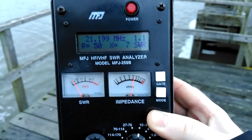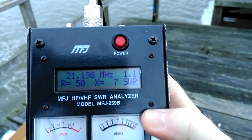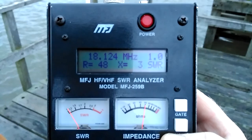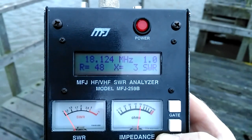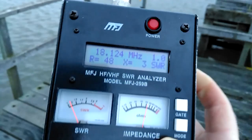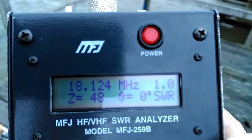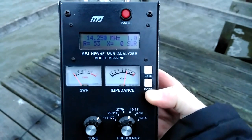15m trap there: 1.1 SWR, 50 ohms, impedance of 51 — I think we can deliver that. Here we are now on 17m as you can see — 17m now, tuned in. Very good again: impedance 48 ohms, 14.250 at the minute, flat SWR of 1.